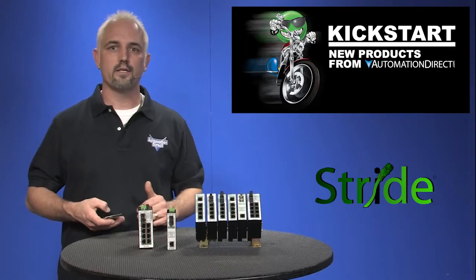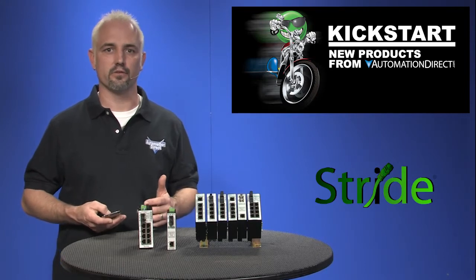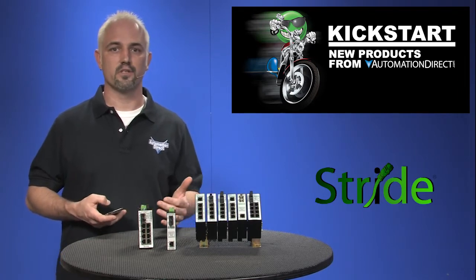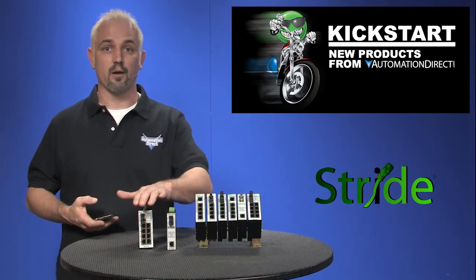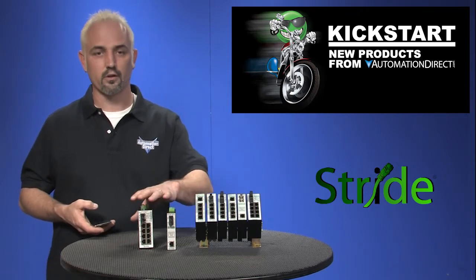We offer wide temperature range models to meet the needs of high heat and humidity applications. You can find these unmanaged switches in metal and in plastic housings, and we have many configurations from standard 5-port RJ45 connection models to RJ45 and fiber optic combo models with SC or ST fiber connectors like this one.